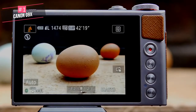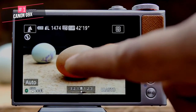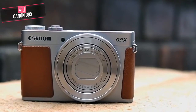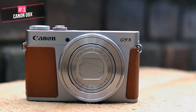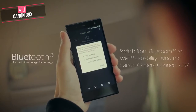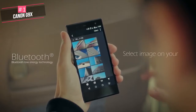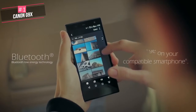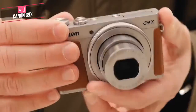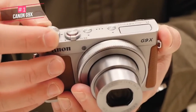On the top panel you'll find a mode dial that gives access to manual and semi-automatic shooting modes, should you want to explore more creative photography. There's also a small pop-up flash. The built-in Wi-Fi — a must for a vlogging camera — lets you use your Android or iOS device as a wireless remote or transfer images from the camera to your phone for easy sharing on Facebook or Instagram.